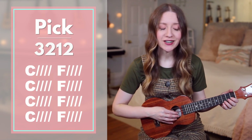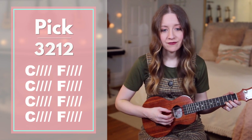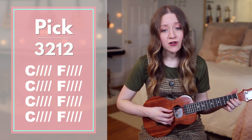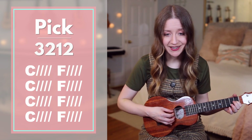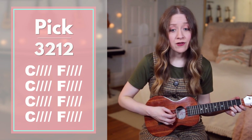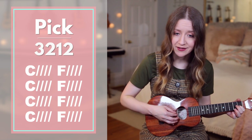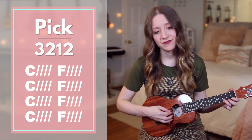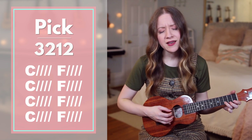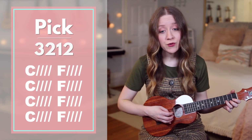Now let's try it without me saying the chords. Ready, go. Worthy of every song, we could ever sing. Worthy of all the praise we could ever bring. Worthy of every breath we could ever bring. We live for you.